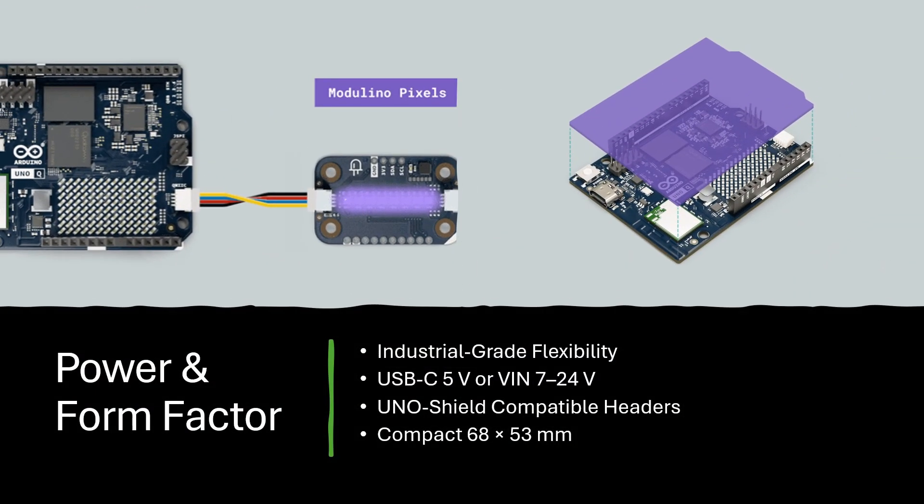Uno Q accepts USB-C 5V or 7-24VDC input, so it works in both desktop and industrial environments. It keeps the classic Uno form factor, compatible with existing Arduino shields and quiet sensors. Compact, durable, and stackable, Uno Q is designed for both learning and production-grade prototyping.